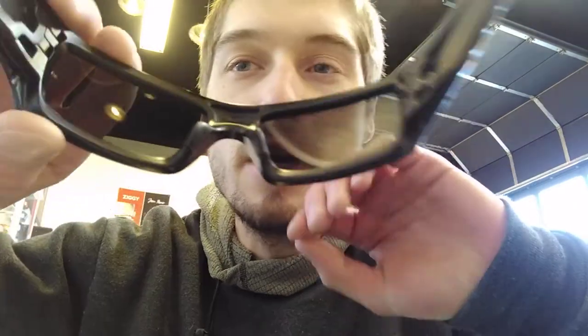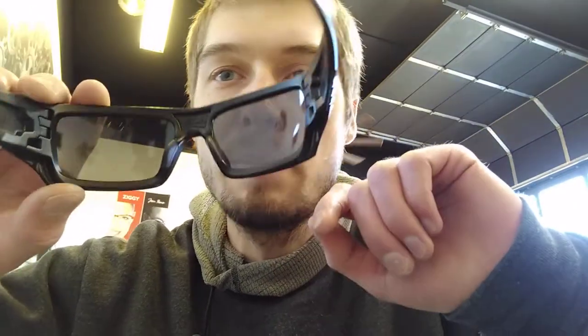It's got some rubber grips on the nose pad as well to prevent slippage, and it wraps around the back of your head to secure it well. Nice grip back there.